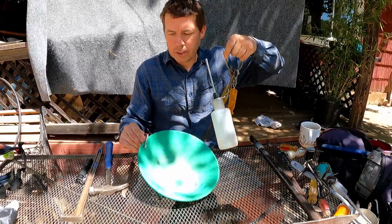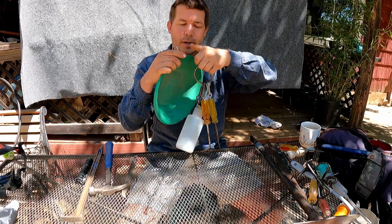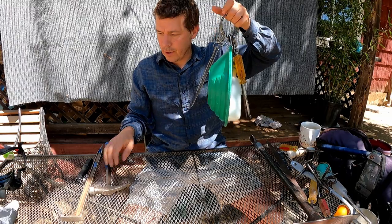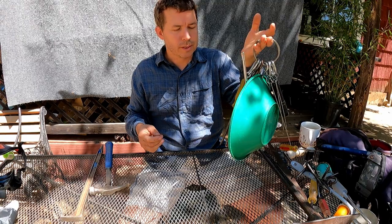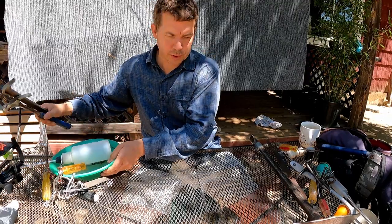All my gear clips onto the anchor — even my gold pan can clip on, though the clip I'm using for the pan isn't my favorite. The full tool set is about a pound and a half, and with a couple more pounds of extras, it's roughly three pounds of tools total.